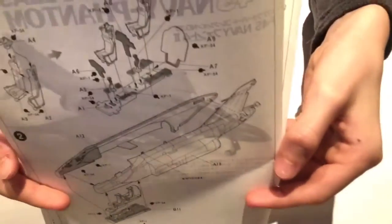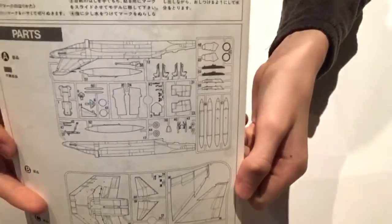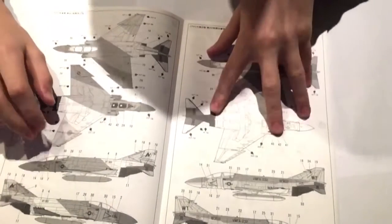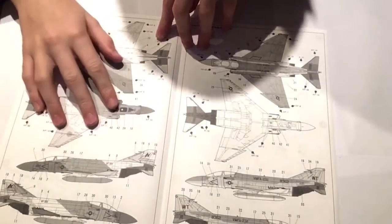The instructions explain everything, like the seats and how to create each assembly. On the back we have the sprue count — the number of each part and which sprue they're on. Also on the back we have the two paint schemes for the aircraft: one is the Marines scheme and the other is the Navy one.